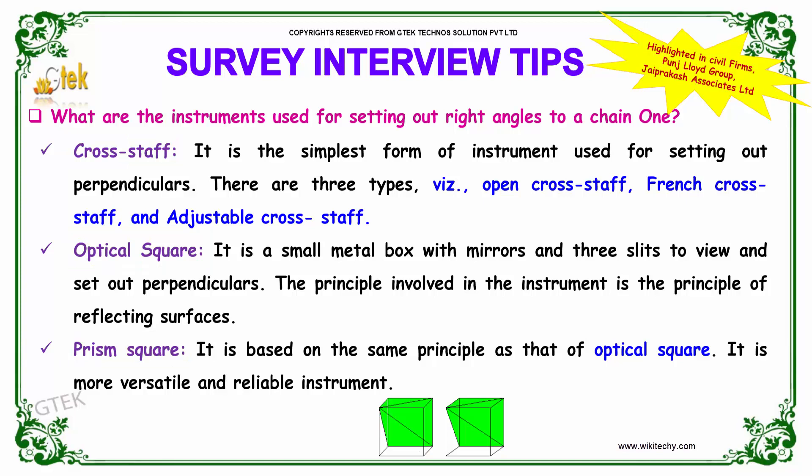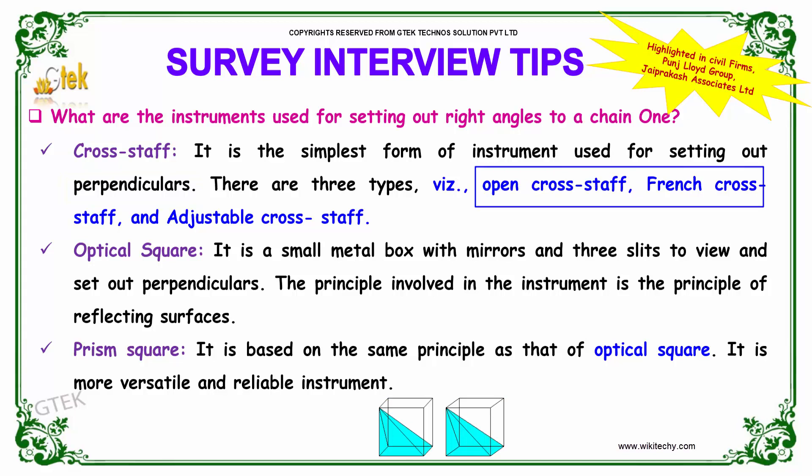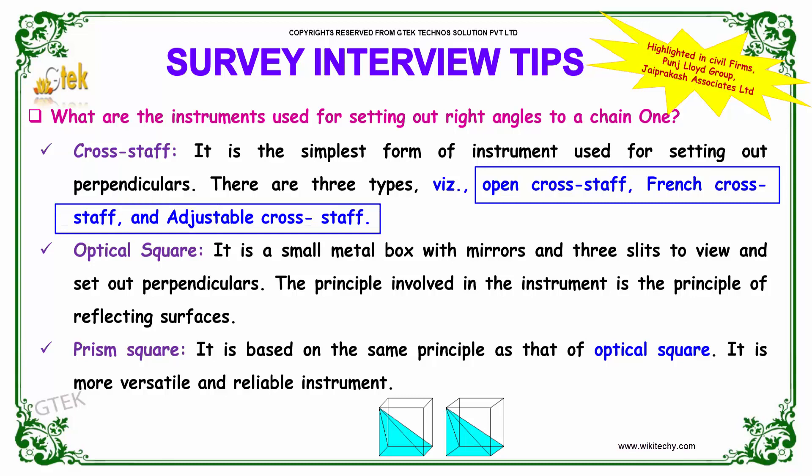The cross staff is the simplest form of instrument and it is used for setting out perpendiculars. There are three types of cross staff: open cross staff, French cross staff, and adjustable cross staff.